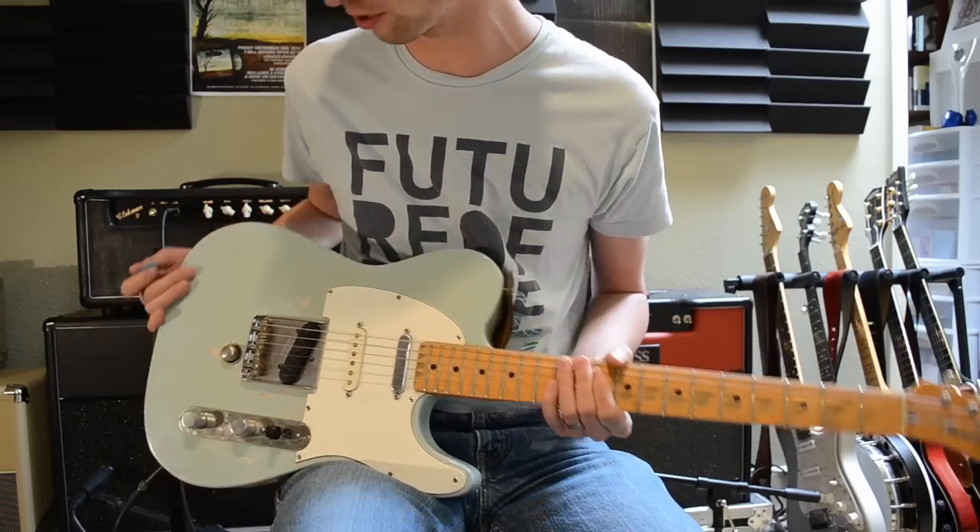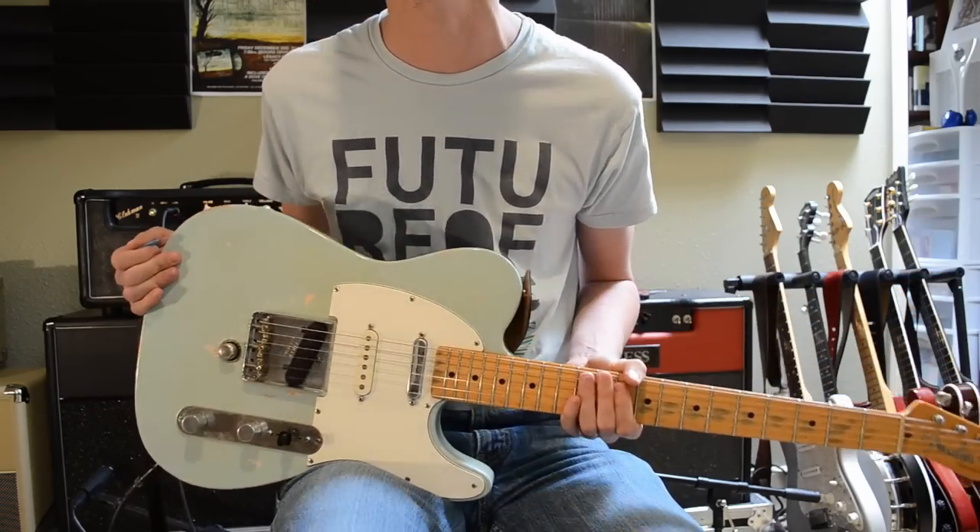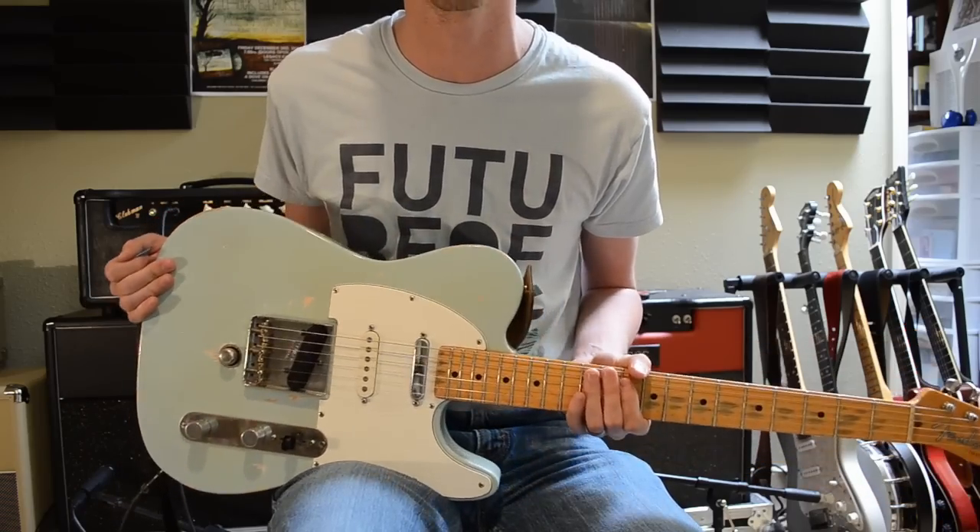So those are the normal Tele settings, pretty much. I should also say that I'm not using any pedals — I'm just running straight in.